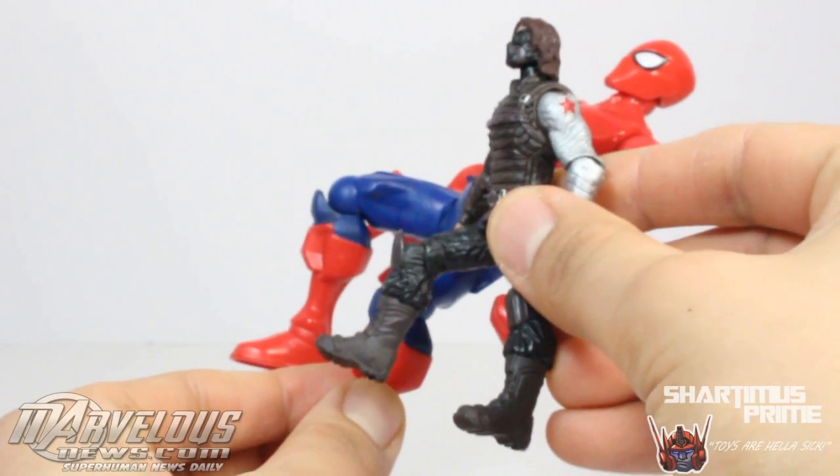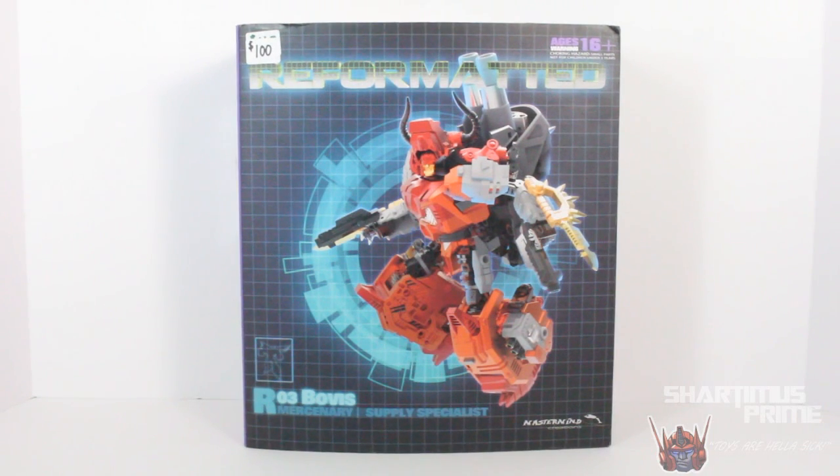When you compare that knee bend to the Predaking combiner over here — hey, what's up you guys? Shardamass Prime here doing another Transformers figure review, this time on the Mastermind Creations Bovis figure. This is actually a third-party figure of a classic scale Tantrum figure that is to form Predaking. I'm very very stoked about this.